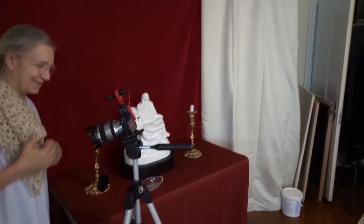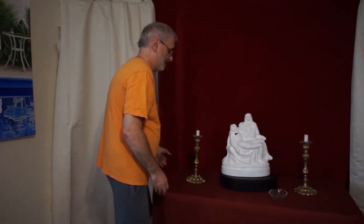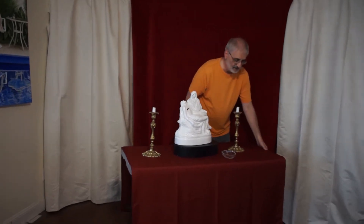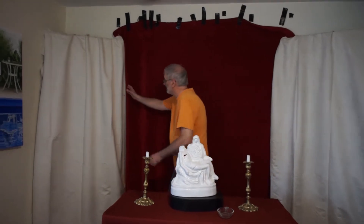Well, that's that. Now we're going to show you how we took this place apart. All of this was just stuff I hung up in my studio for the backdrop. Just sort of take everything down.